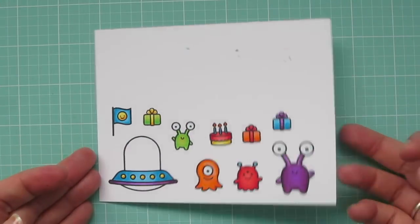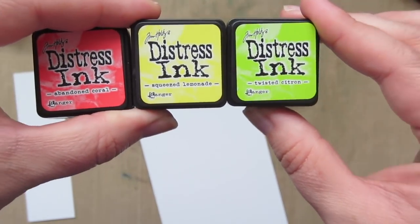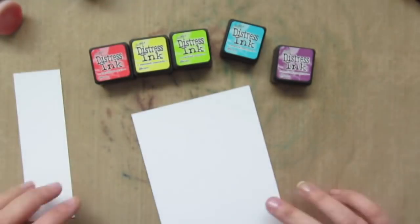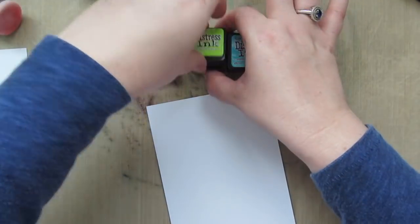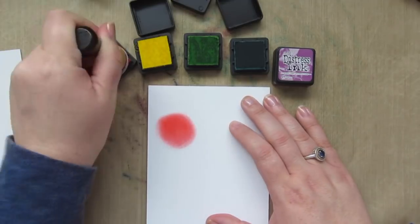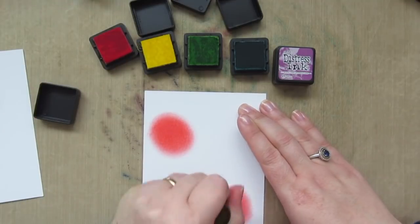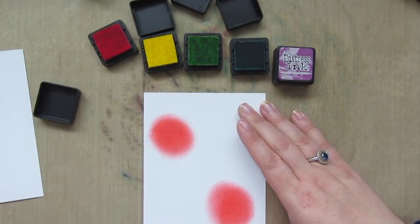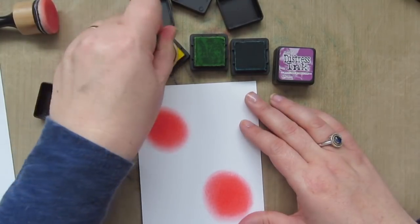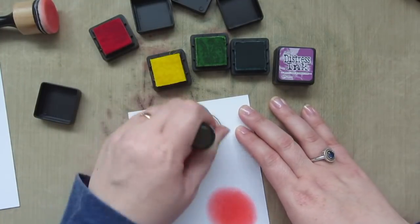Now that they're done I can trim them out with the matching dies. I'm going to continue my rainbow theme with the background, using Abandoned Coral, Squeezed Lemonade, Twisted Citron, Peacock Feathers, and Seedless Preserves. I'm beginning by dabbing the color on liberally in a circular motion to create a galaxy background, so it really doesn't matter how the color goes on — you just want some nice bright spots that are going to show through.